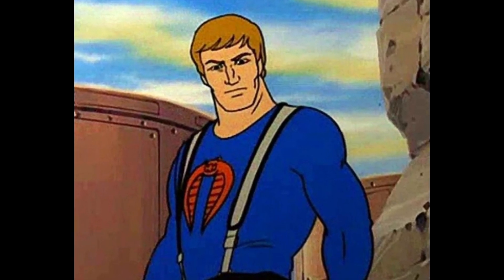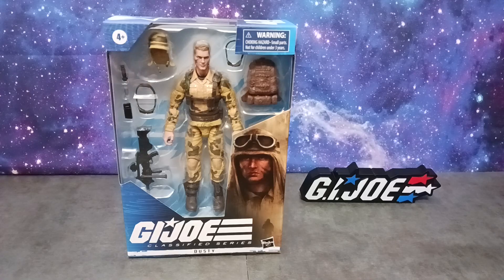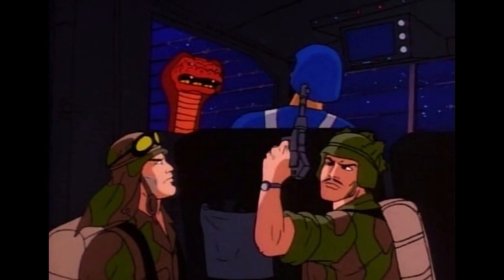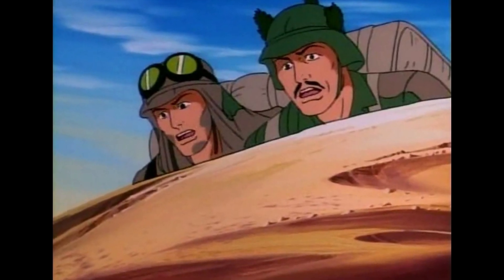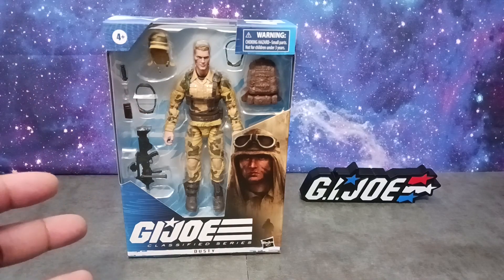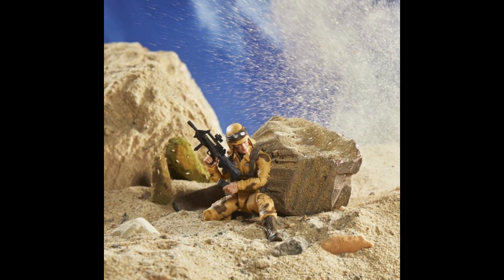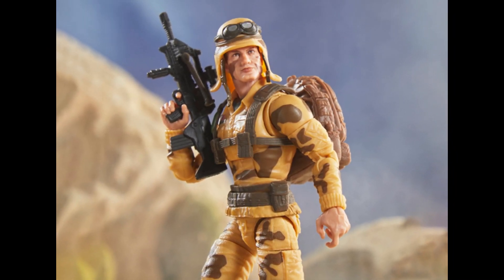Throughout the series they really gave Dusty a lot of screen time and I can appreciate that. Now that we got Dusty, I have a feeling we're going to be getting Footloose, because his old buddy Footloose — they'd be out in the desert on those recon missions. So that's going to be awesome. But to get characters like this in this day and age is just so cool, man. When they announced Dusty was coming I was like, you've got to be kidding me — really happy about this.